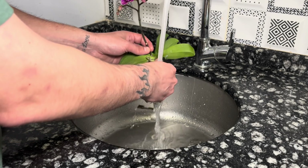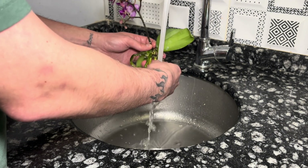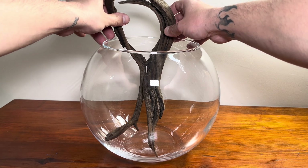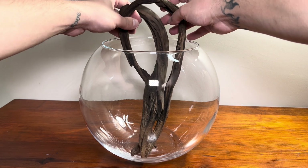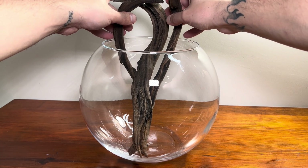I have used many terrestrial plants in aquariums before and received positive results. In my country, we call this wood flame wood. I could have used driftwood instead, but since flame wood has a curved shape, it's easier to wrap the orchid around it. That's why I chose flame wood.